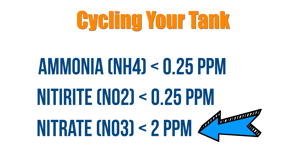You'll likely see no ammonia, little nitrite, and some amount of nitrate. When you see nitrates, you know the initial tank cycle is complete.